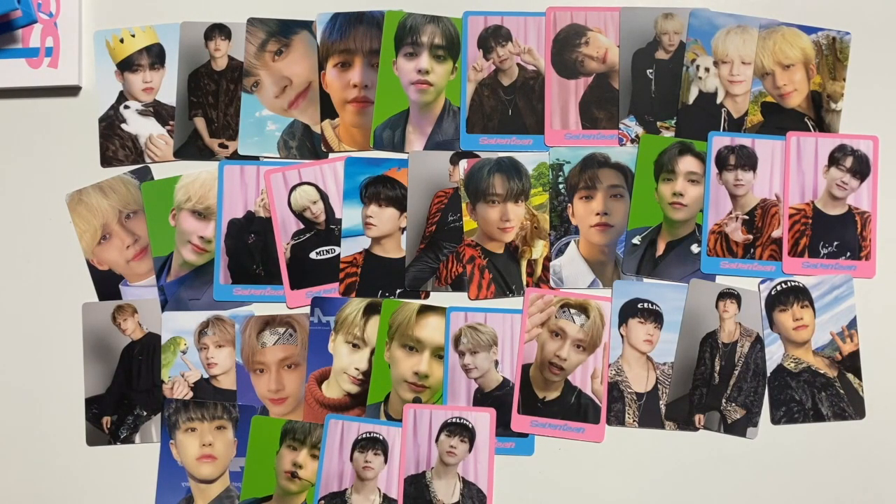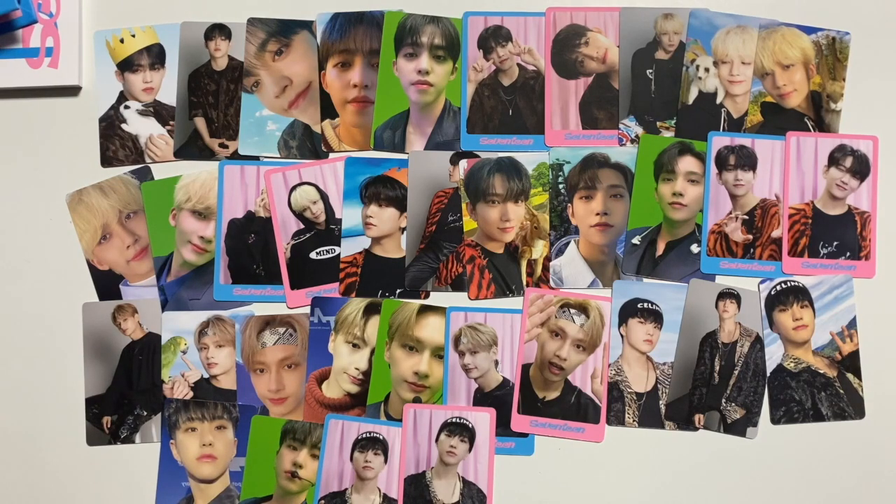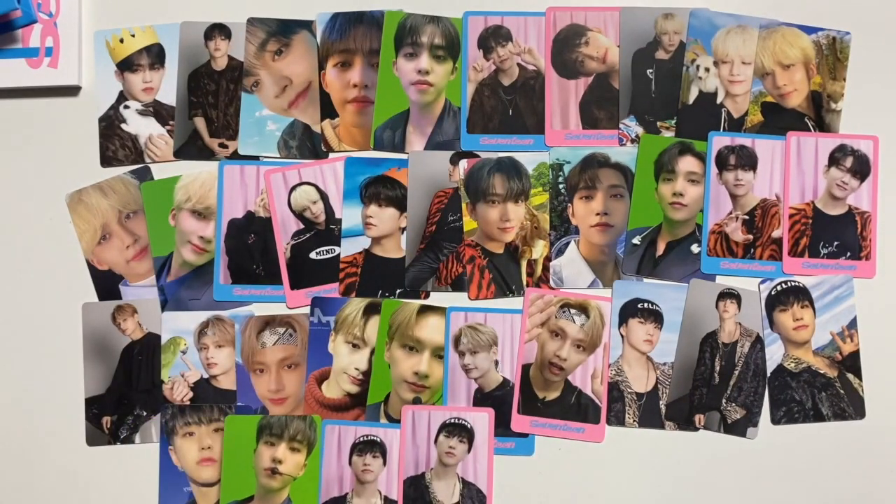We can literally only fit five members on the screen at once, there are so many. One, two, three, four, five, six, seven cards per member — yo, that is so many cards! These ones are giving me such Carrot Zone vibes, it's almost exactly the same as the Carrot Zone ones. This is from the performance with the green screen. These cards are so pretty. I mean, I don't need to keep all of them — seven times thirteen is almost 100 cards. I don't need that many cards!